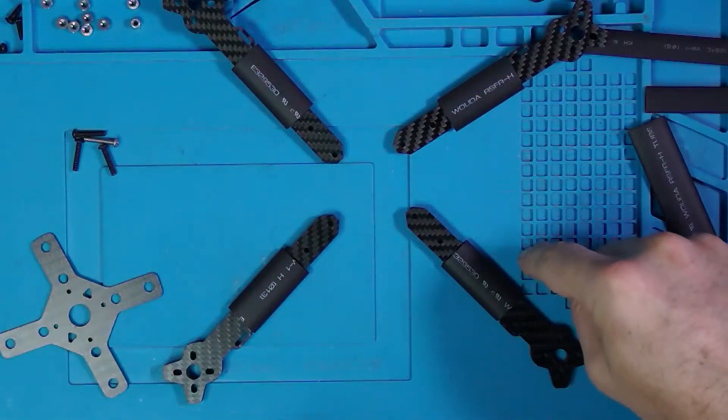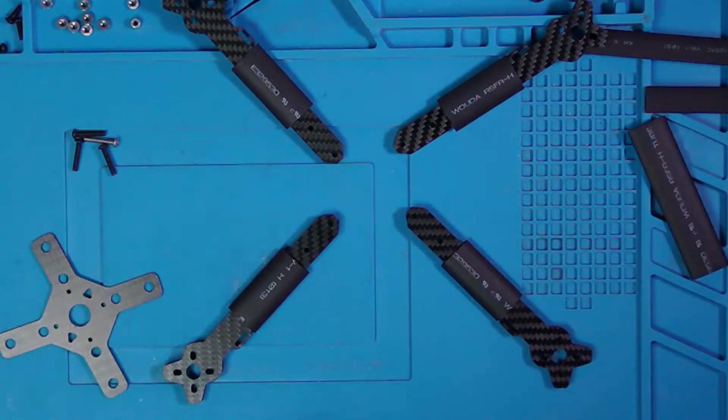Looking at the directions, I am going to start with the bottom plate and work my way up. At this point you'll notice that I put some heat shrink on the arms so that my motor wires can get tucked underneath them. If you don't do it now, you'll never get another chance.